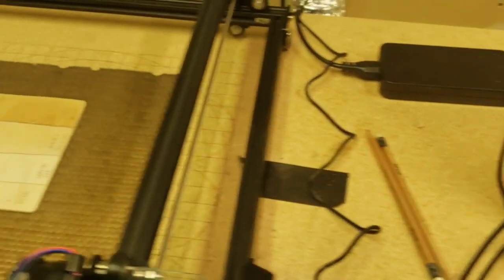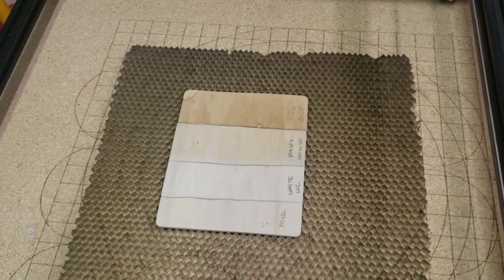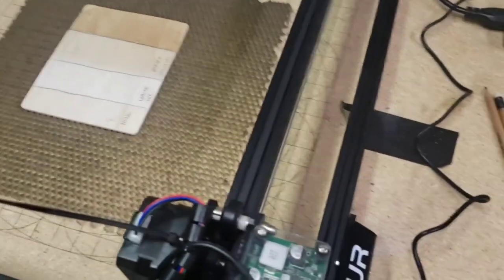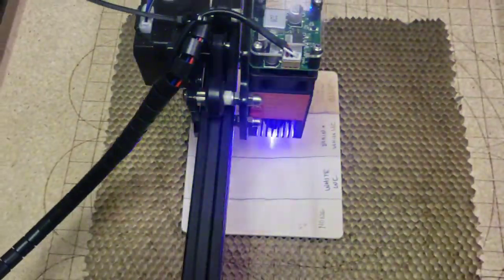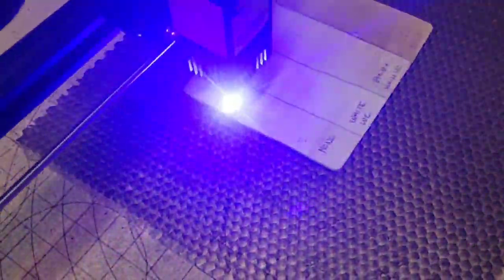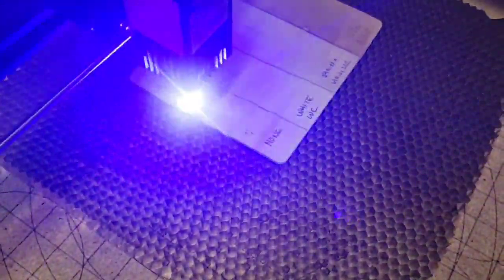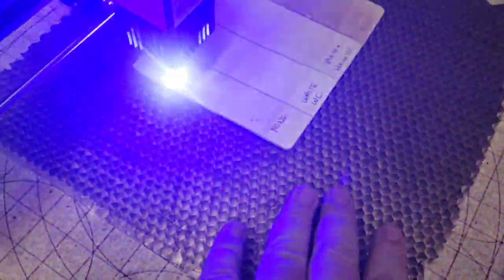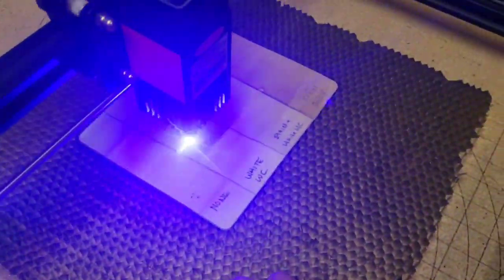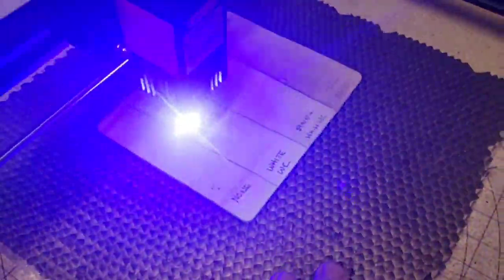Let it burn in the first area — you can see it's not really even touching the bare wood at this speed. Usually you have to run about 1,200 millimeters per minute at 70 to 80% power to get a good burn on bare wood for a 20-watt diode. Moving to the next area: the white watercolor is not burning anything either — white watercolor actually reflects the light more and kind of stops it, making it worse than bare wood.